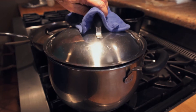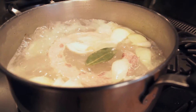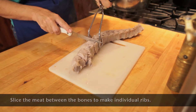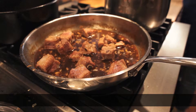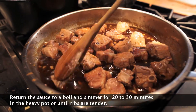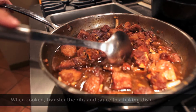By now your spare ribs should be cooked. Let's remove them from the water and cut them into individual pieces. Let's bring the sauce to a boil and then add the spare ribs to the sauce. We can simmer the spare ribs for 20 to 30 minutes on the stovetop, or we can put everything in the slow cooker and set it on low for three or four hours.